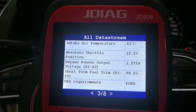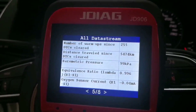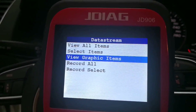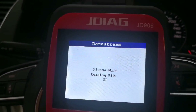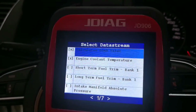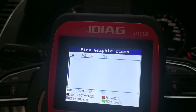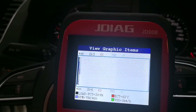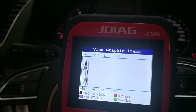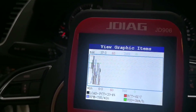You can also see intake air temperature, fuel level input, and you get every value from here. You can also select specific items to compare in graphics — here you can see engine rotation, throttle percentage, and vehicle speed displayed graphically. You can get all the live data here.